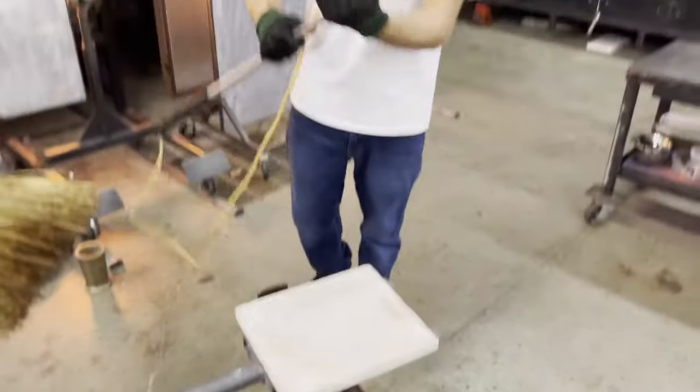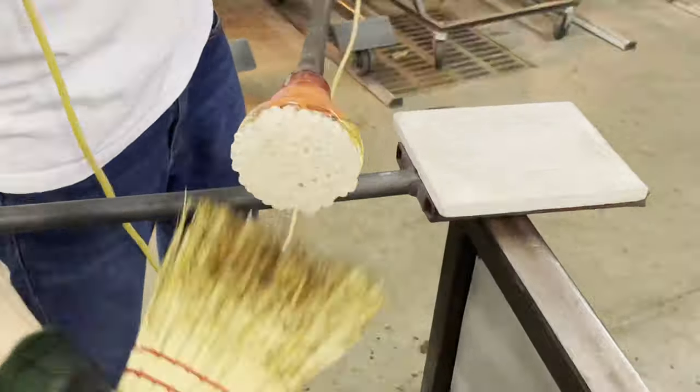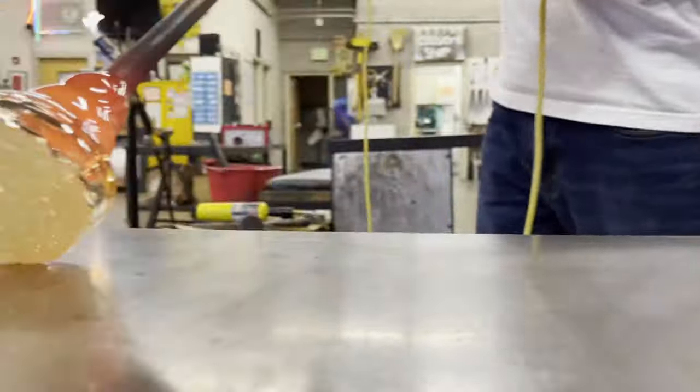Using a whisk broom we can remove any of the kiln wash that may have stuck. Using our steel marver we can begin to shape our pattern. All the clear glass that we see is just a handle for this pattern, so we will remove it.